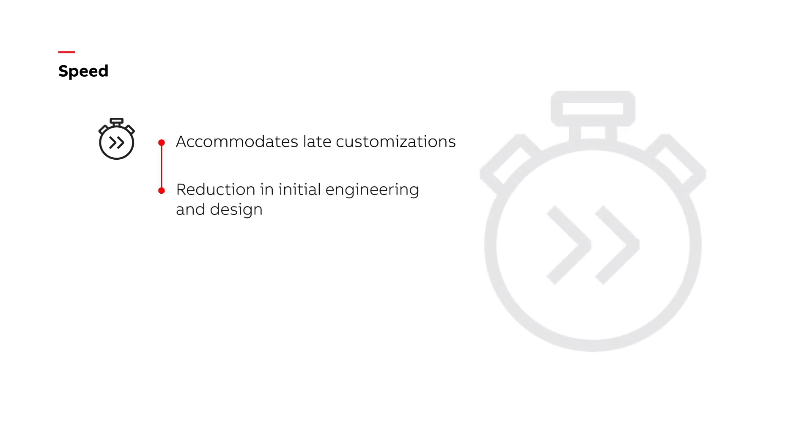Then there's speed. Digital switchgear allows for late customizations and reduces the overall time from order to delivery.